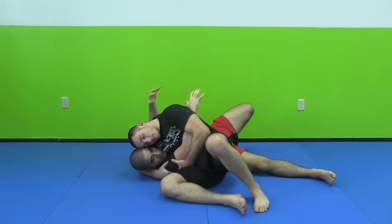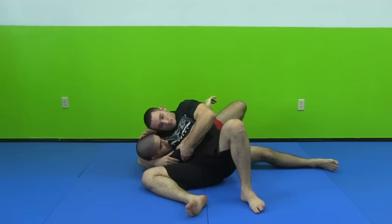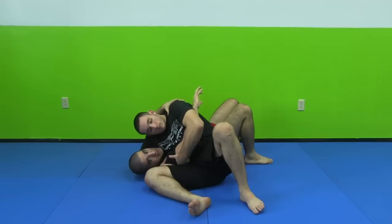By pulling this arm up, it keeps my back flat on the mat so I can't tuck in. By cranking my head up, I can't bridge. And with his head tight here, I can't frame his face to get my leg over his head. It's a very bad position to be in. You get a good collegiate wrestler, or even a good jiu-jitsu guy or judo guy with a lot of experience in this position, and you can be stuck like Chuck.